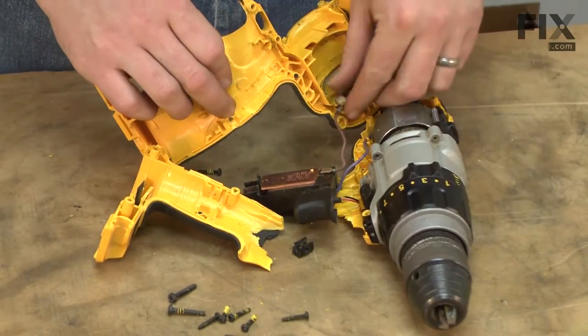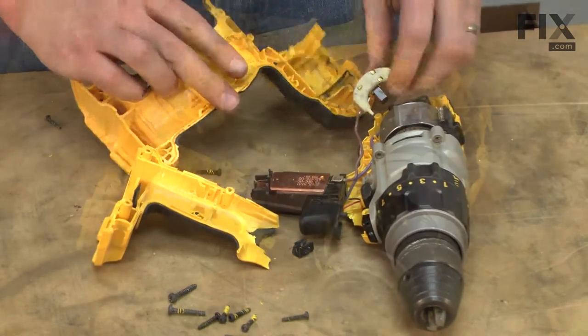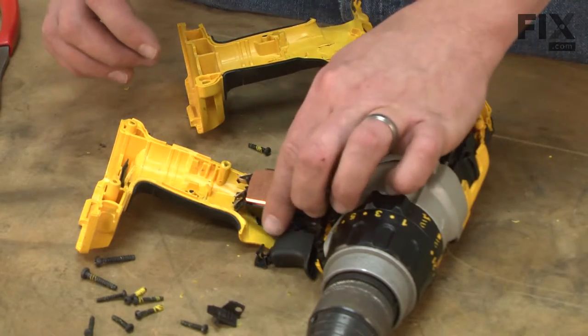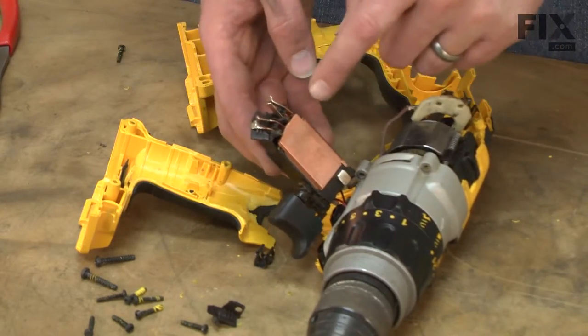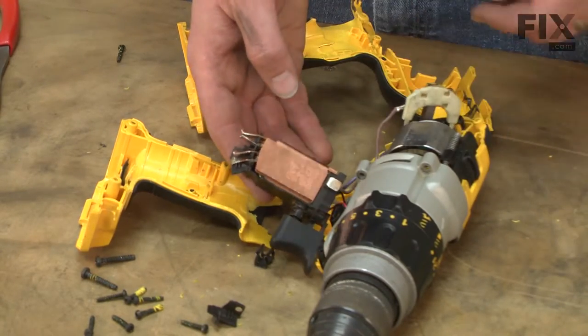As we disassemble the drill, I want to keep my eyes open for any other damage that may have occurred. With this type of damage, it's not uncommon for other parts of the drill to also be damaged, especially the switch. You can see the lower part of our switch was damaged, so we'll need to replace that as well.